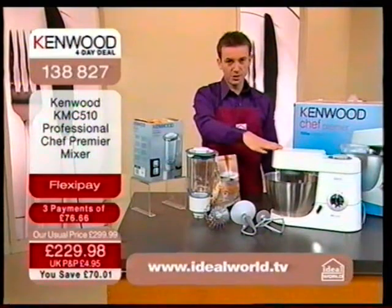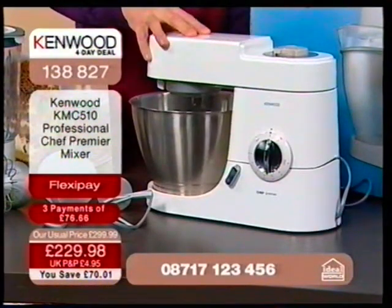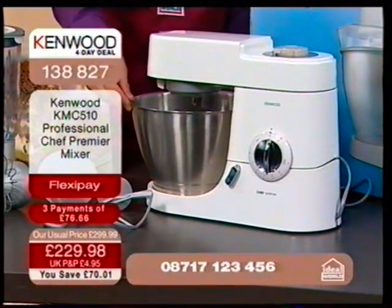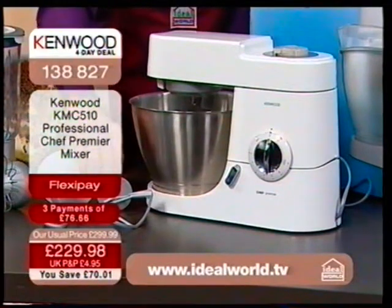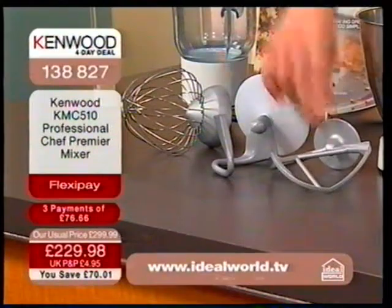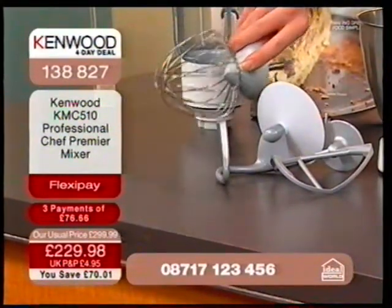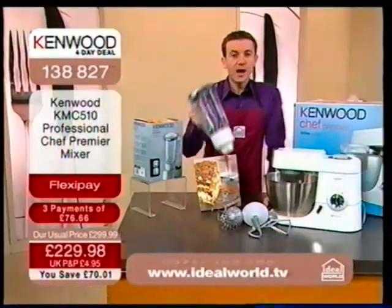You're getting the Kenwood chef with the aluminium body and a brushed stainless steel bowl of 4.6 litres. We also give you the K-beater, the dough hook — because yes, you can make bread with this — and the wire whisk. We give you the blender, which is great for your soups. If you're a young mum or a young family, think about making baby food in the Kenwood chef.